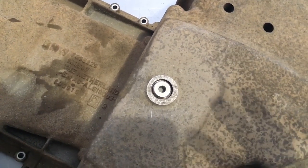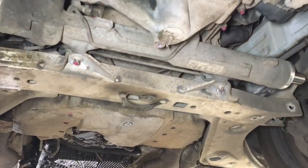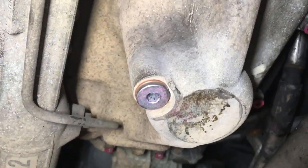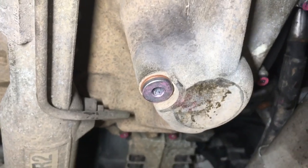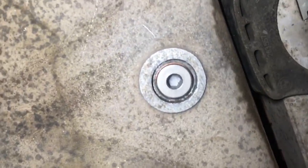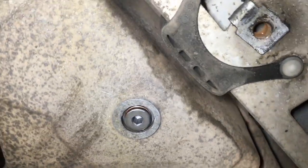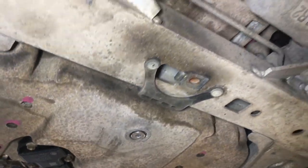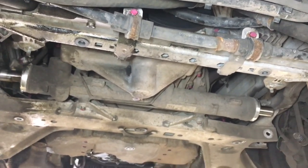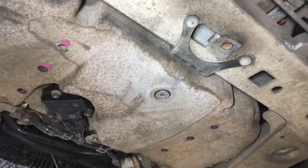We've got the engine running and we're checking both sump plugs. The front one was always likely to be fine — new plug, new copper sealing washer, no leaks. This is the one we repaired with the Time-Sert: perfectly dry. You can see the copper washer and new sump plug torqued to 25 Newton meters. We actually tested how far it would go — it easily achieves 30 Newton meters — then backed it out and put it back to 25. So we know it's perfectly safe to reuse. That's a good successful repair.